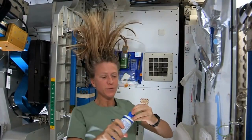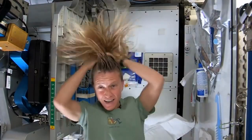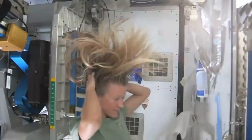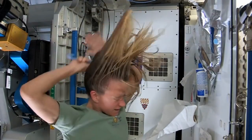Then I take my no-rinse shampoo and squirt it also on the scalp, just a little bit, and rub it in — again, kind of working it out to the ends. Sometimes I'll actually take my comb to help work it all the way to the ends.